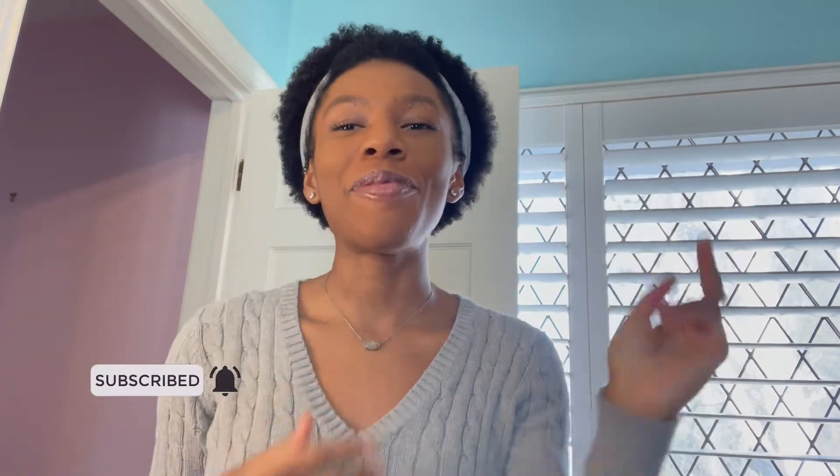Hey guys, it's Maya. Welcome to my channel. If you haven't seen me before, go ahead, hit that subscribe button, hit that like button, but let's get into it. So for this week's video I have an everyday makeup routine plus the best mascara hack for thick and long eyelashes. So stay tuned if you want to learn how to make your eyelashes look snatched.